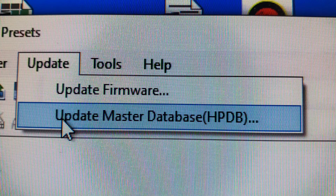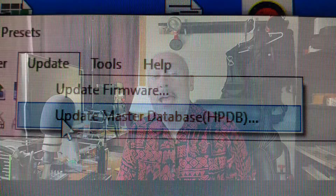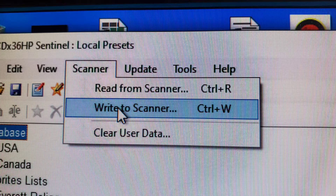To update the master database, click the Update tab and then click Update Master Database. If you already have the current database, a prompt will tell you so. Otherwise, a new database will be downloaded into Sentinel. To update the database on the scanner, click the Scanner tab, click Write to Scanner, click OK, and then click OK again.